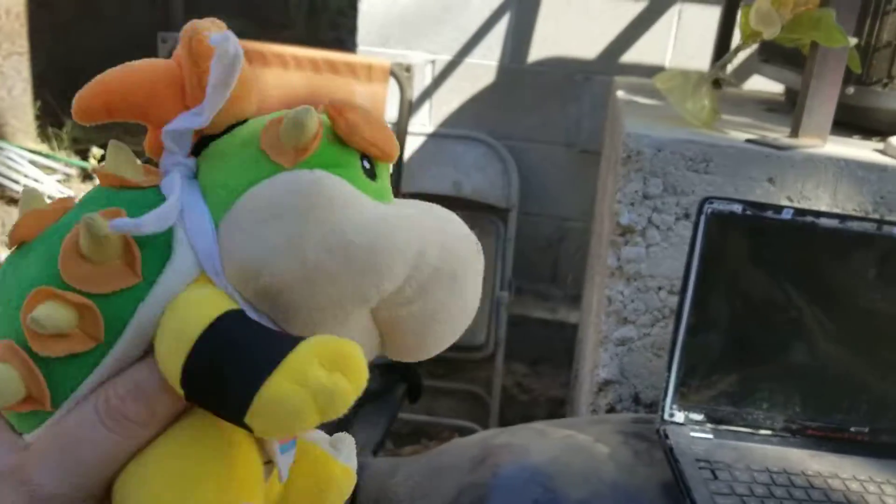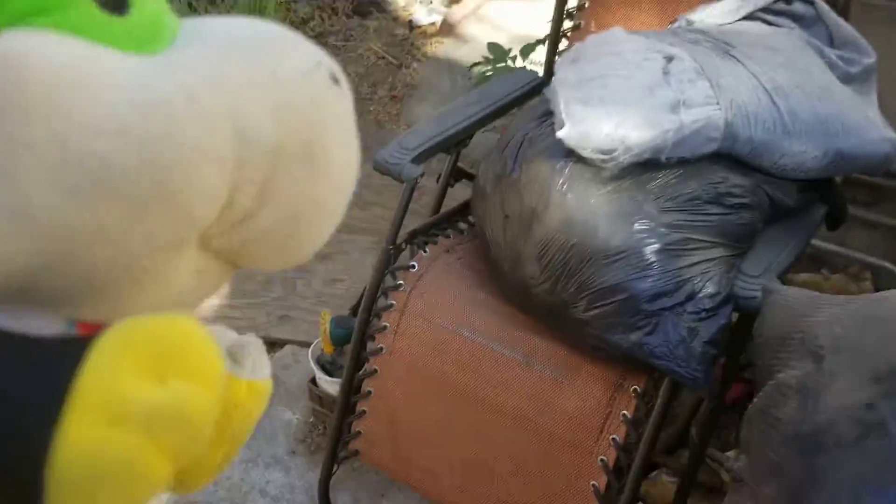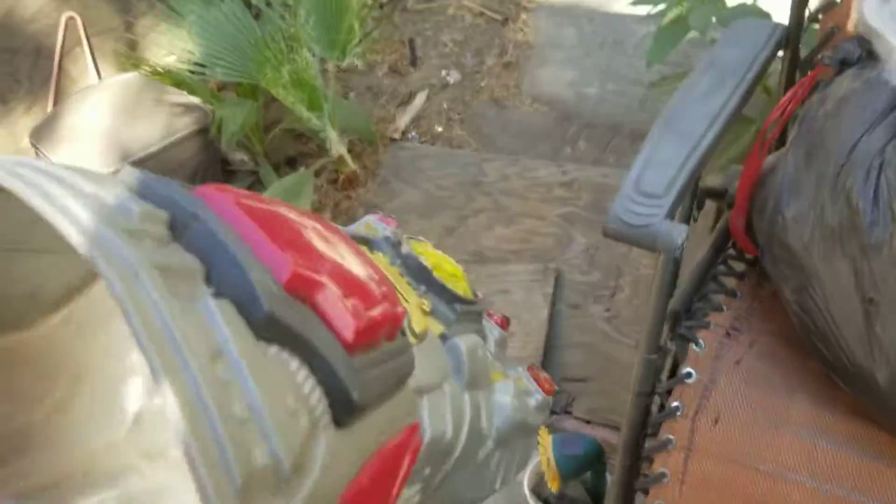Hey guys! Welcome back to Junior Review Channel. So today we're going to review this awesome toy we have. It's pretty epic.